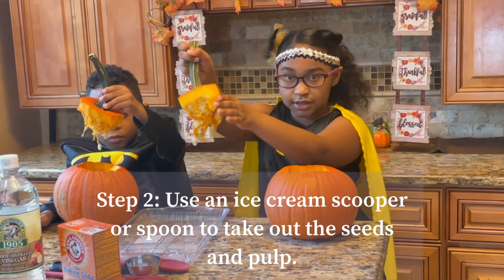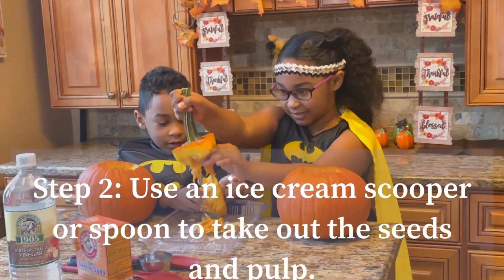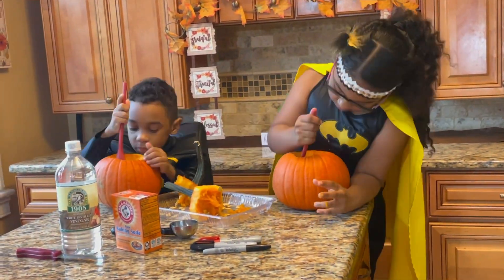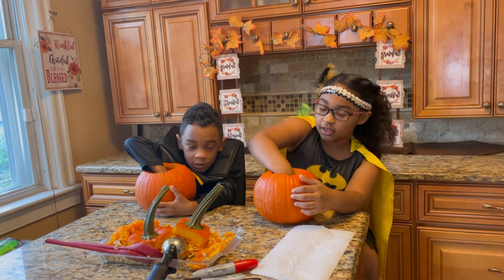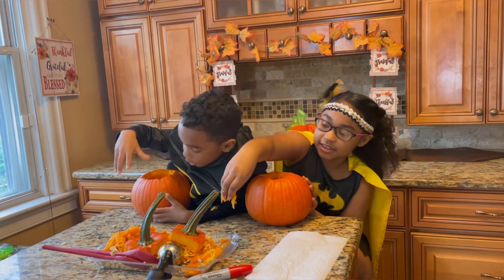I'm just going to step in here. Ugh! That was hard work. Let me just scoop this last piece out.